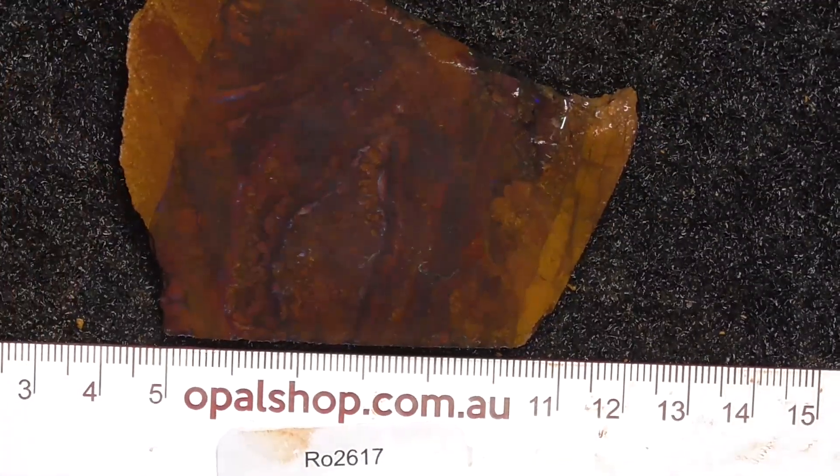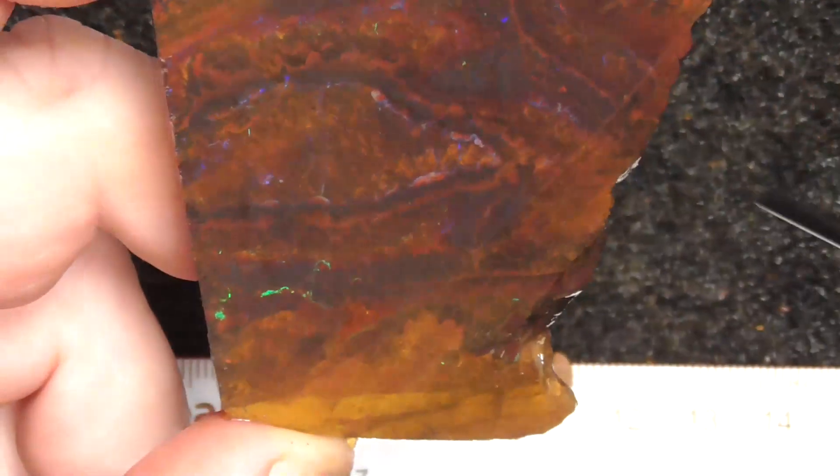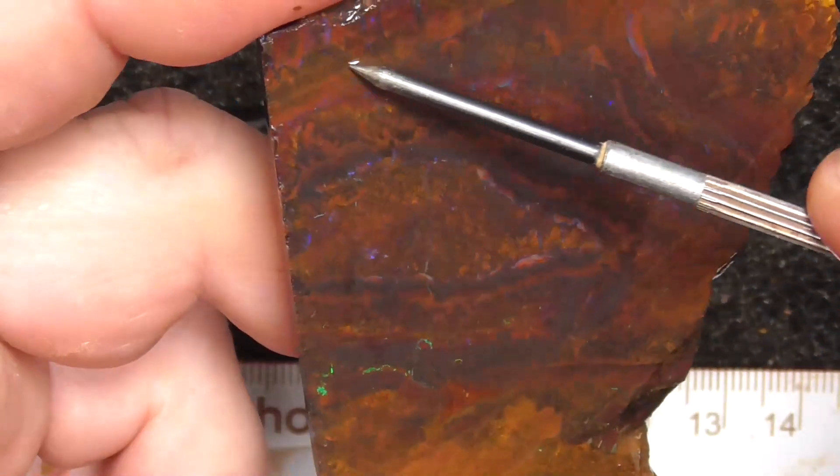I'll go in a bit closer. Okay, we've just gone in a little bit closer so you can see. Nice pattern there, like an eye.